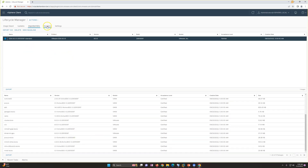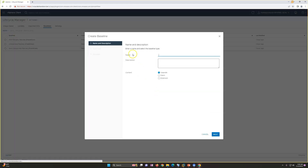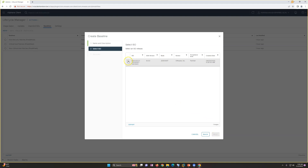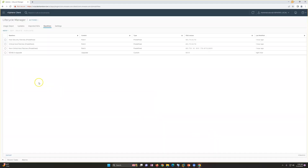Now I need to go and create a baseline. I'm going to create a baseline, select the type as 'Upgrade', and give it a name like 'Upgrade'. Then I click next, select the ISO, click next again, and finish.